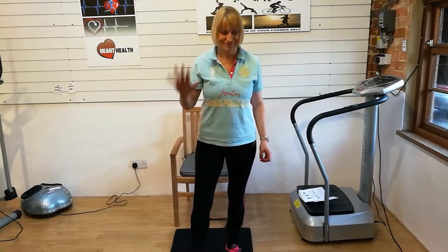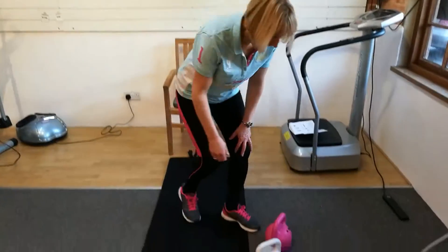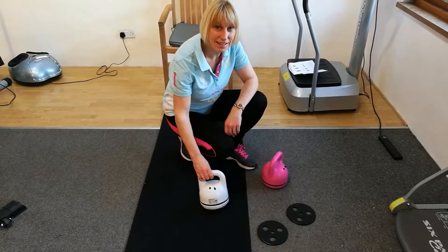Hi, this is Jo. She's going to show you how the CardioShop vibrating dumbbells work.